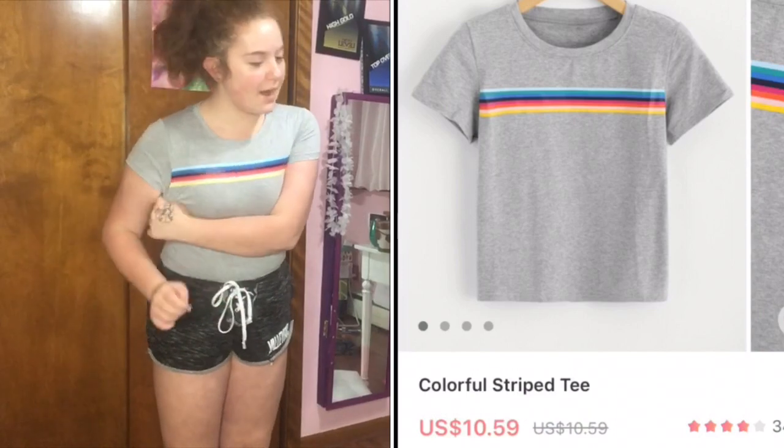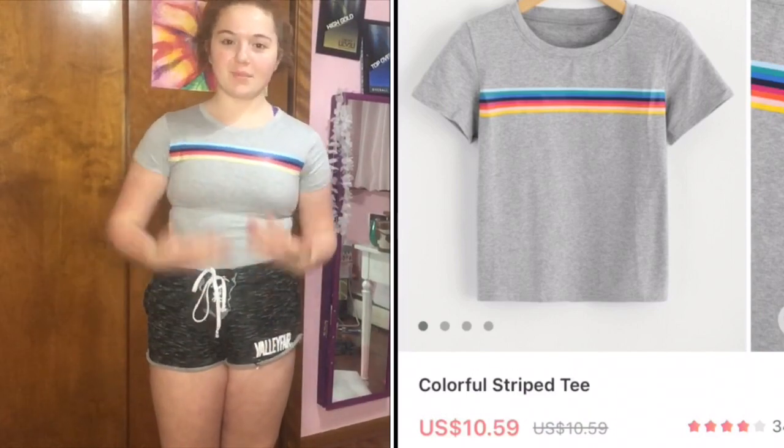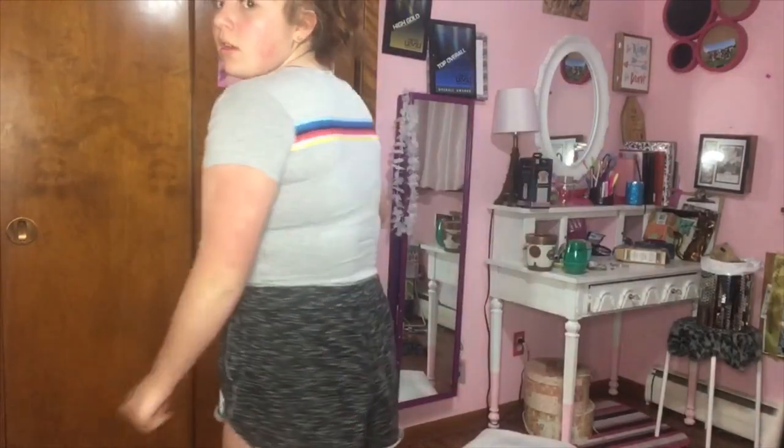It's more than skin tight — you can see every crease of this thing, which is fun. I actually really like it besides that part. It's in a quite weird spot and I feel like it's a little tight on my arms.